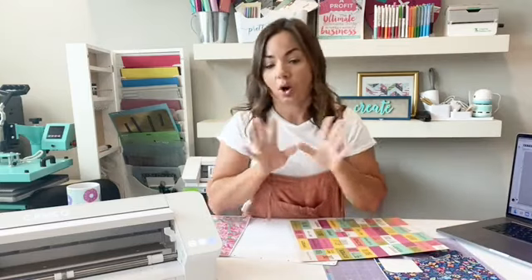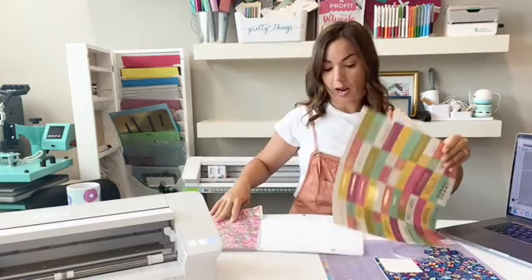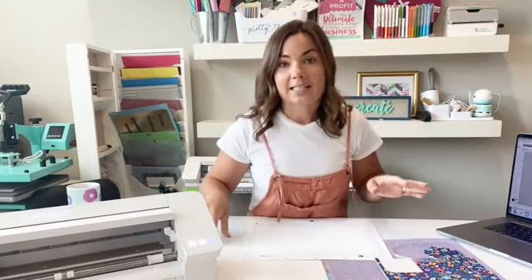PixScan keeps your object in the exact size, dimension, and ratio of the physical object as when it's imported into Silhouette Studio. So here's how you're going to do this. I'm going to give you one way to use this.